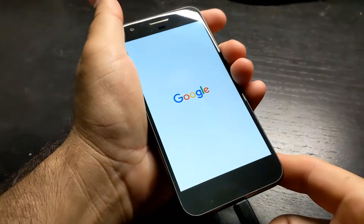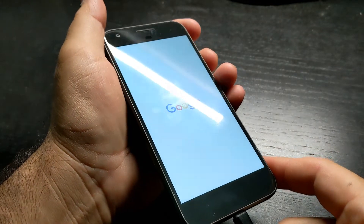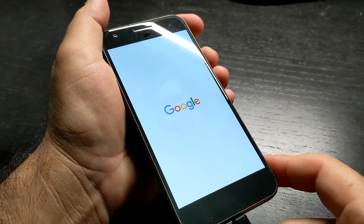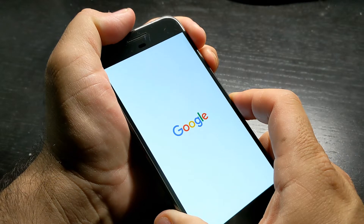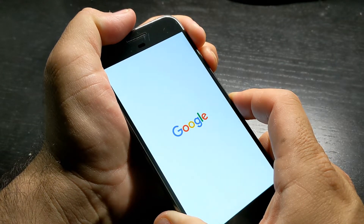What's up everybody? This is a first generation Pixel that's stuck on the Google logo — it won't load the operating system. I get this Google screen for a while, then it turns off, then it loads that screen again and it repeats over and over. This is known as a boot loop. The fix I'm going to use in this video can potentially work on any other Android phone that is in a boot loop condition.